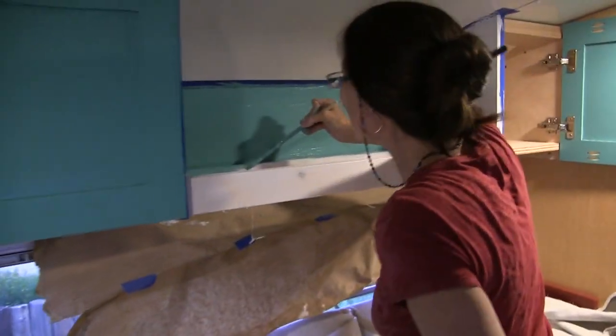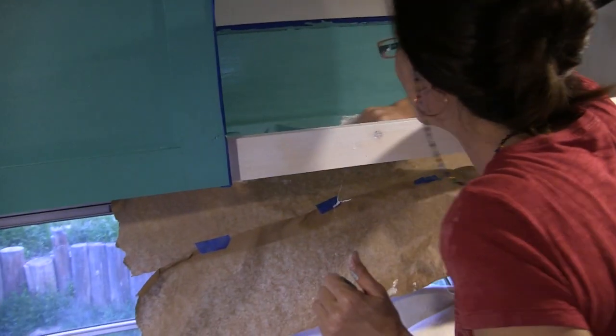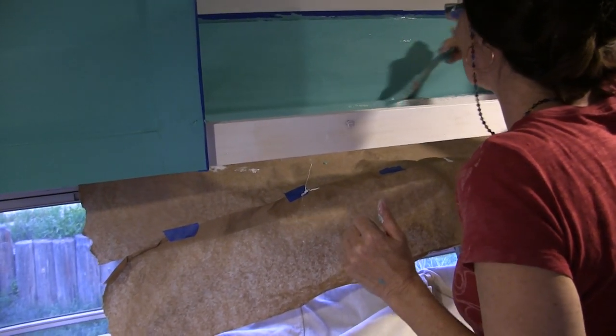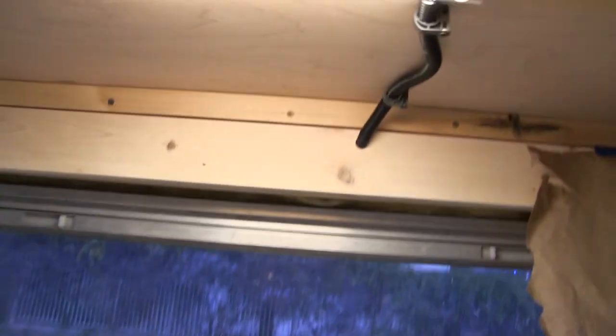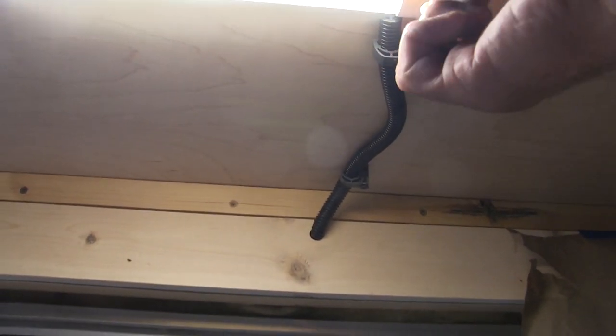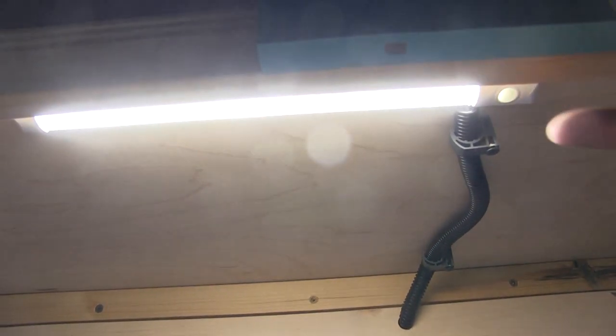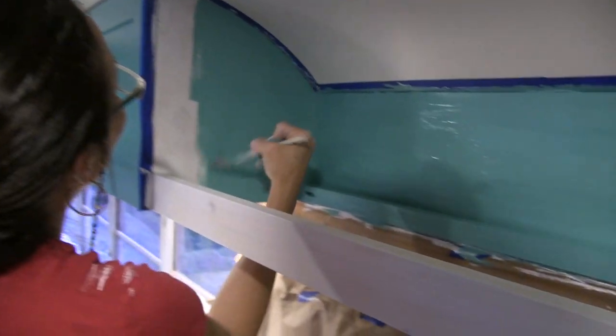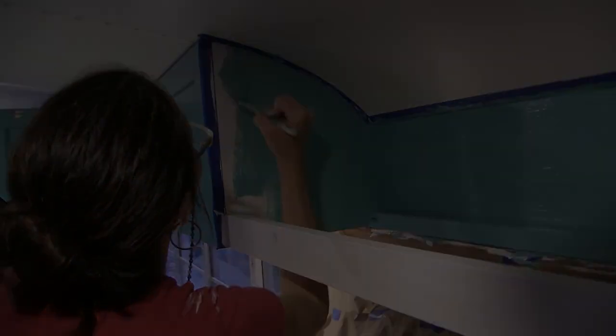It looks awesome — it is starting to look good. This is a very tedious portion of the painting. We haven't finished everything in the living room area yet — we still need cushions for the dinette seats, and we need to put some trim around the windows. But here's where we're at so far.